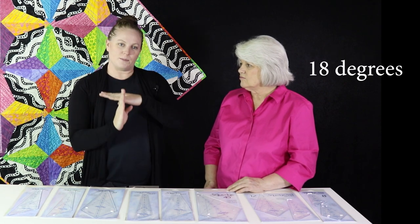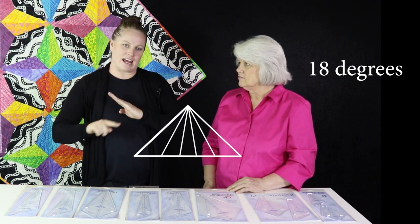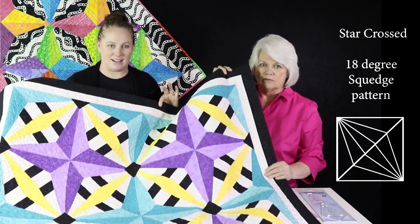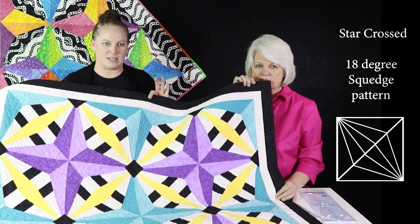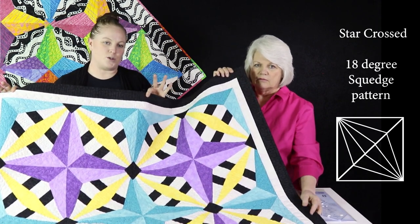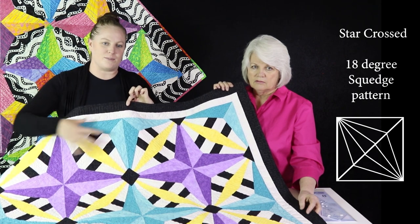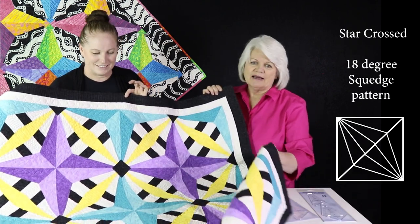That last one is the Squedge 18. We normally look at the block divided one direction, but we're going to turn it and you get a triangle. With the triangle you can do some really fun things. This sample is called Star Crossed 18 — it's so much fun. See how you get this line here — that's what makes the 18 so special. It looks like it's on point, but you don't have to sew it that way. You sew two triangles together to create a block that can be sewn row by row. Really nice look, and I love the colors — she picked them out, she's good with color.